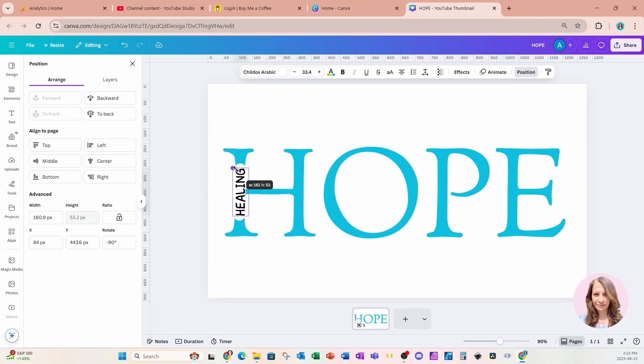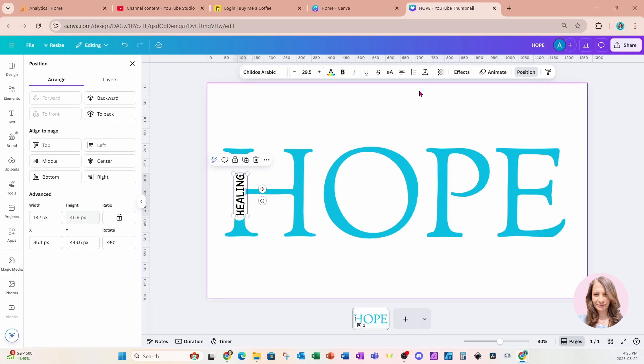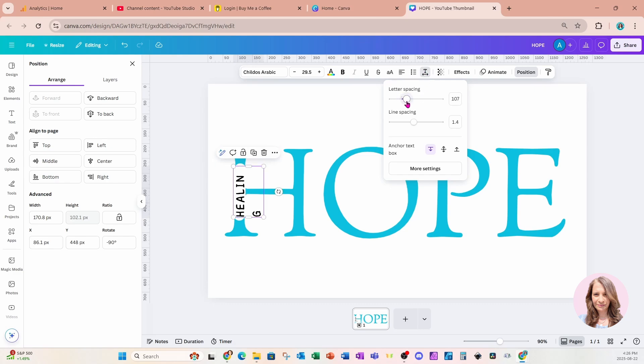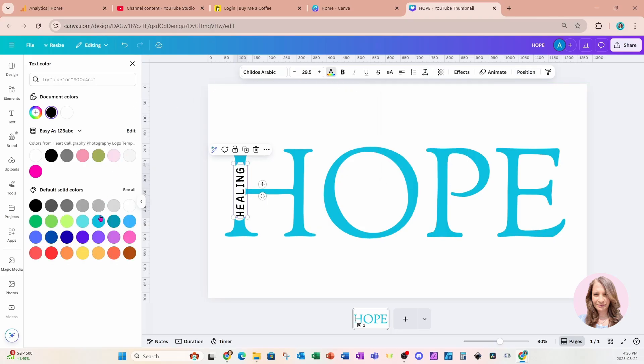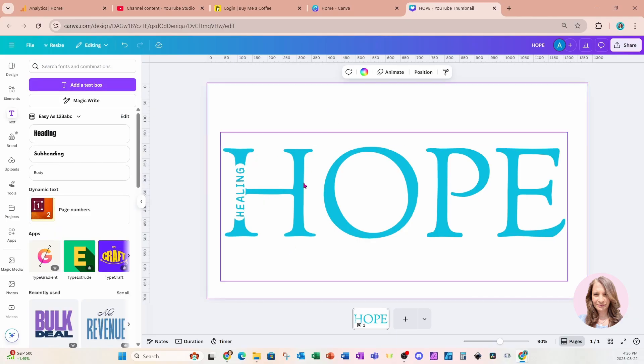I'm going to nudge it right in there and try to make the font size the same as the width of the side of that letter — that seems to be almost the same width. I'm going to take that and come to alignment, make it left aligned, and make it a little bit larger. Then I'll come up to the advanced settings and increase the letter spacing to 107. Now I'm going to change the color to blue to match the color of the word 'HOPE.'